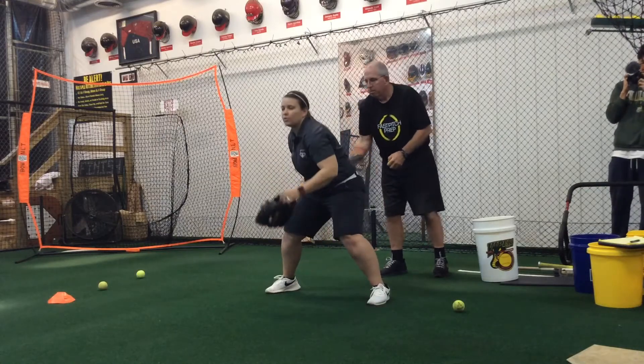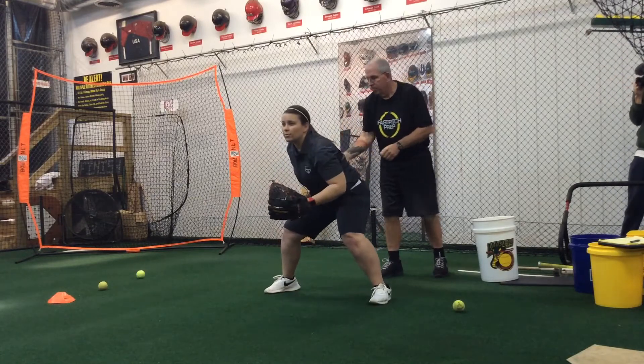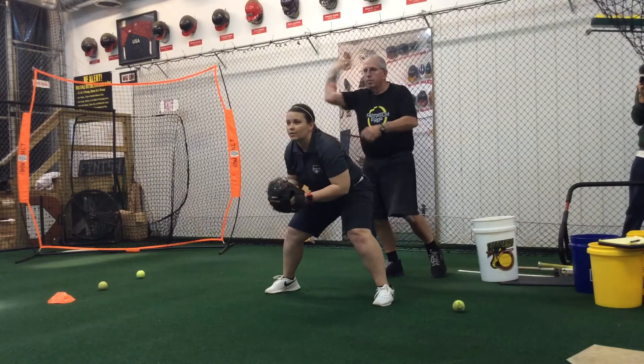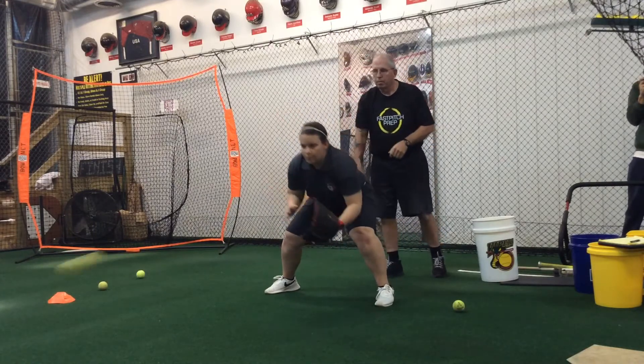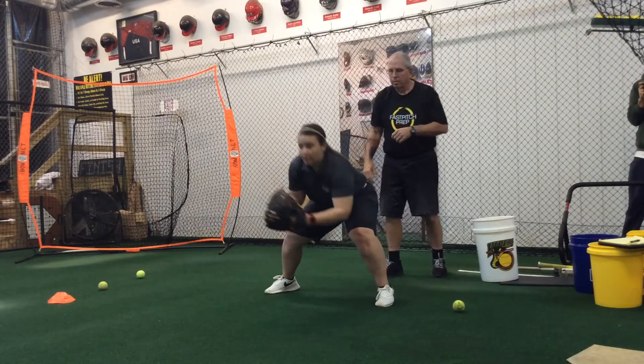Once you get good at that, you can put your glove on and you're essentially doing the same thing. You're just reacting to where the ball is being thrown. You may have to move a little bit, but that's okay. The best thing to do is pick a point on the wall to look at so you can see everywhere around where the ball might possibly go.